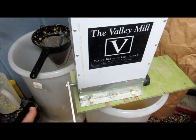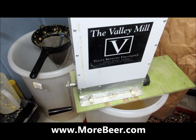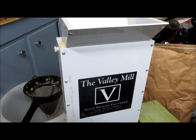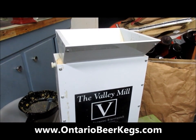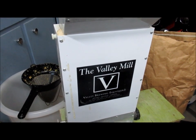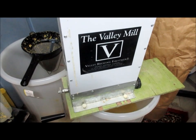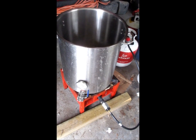These are available on the internet — websites like morebeer.com or ontariobeerkegs.com. You'll spend about $150 on a very nice grain roller mill. You simply load your grain into the top hopper, start turning the crank, and a pair of rollers shears and tears apart the grain kernels, dropping them into a pail underneath the roller mill.